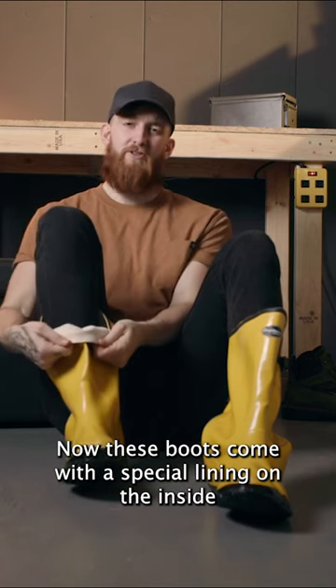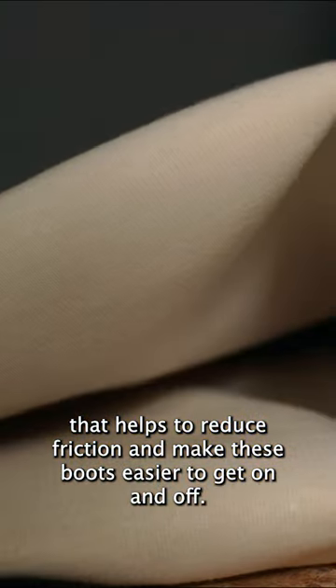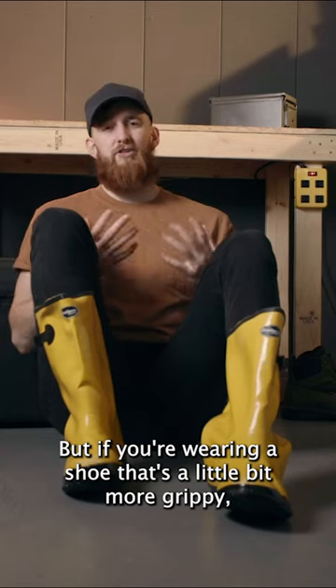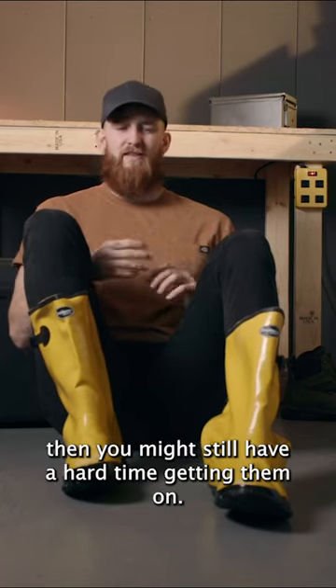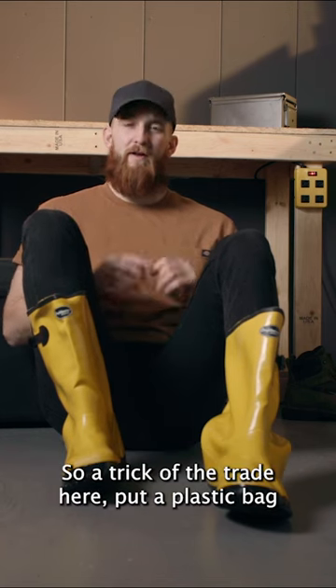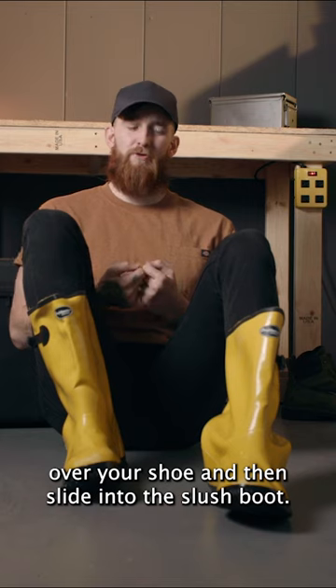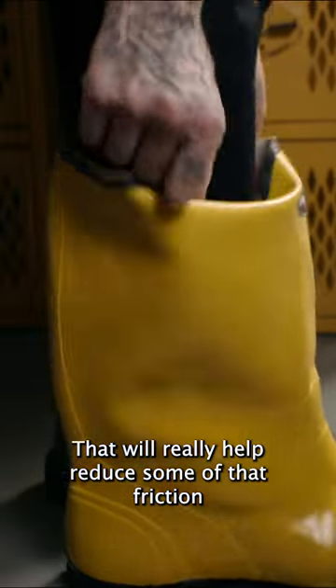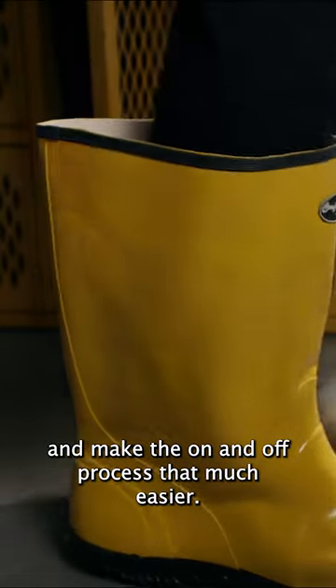These boots come with a special lining on the inside that helps to reduce friction and make these boots easier to get on and off. But if you're wearing a shoe that's a little bit more grippy, you might still have a hard time getting them on. So, a trick of the trade here: put a plastic bag over your shoe and then slide it into the slush boot. That'll really help reduce some of that friction and make the on and off process that much easier.